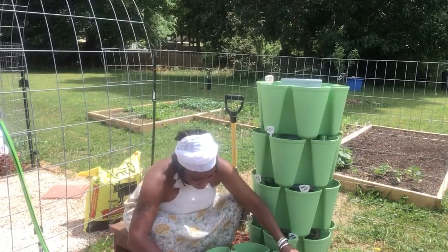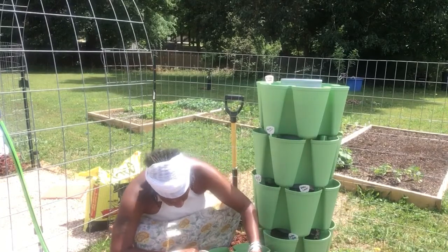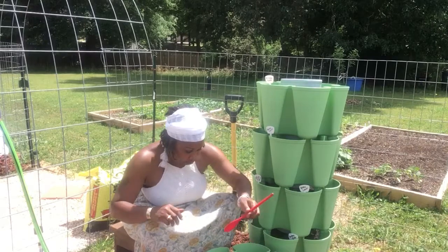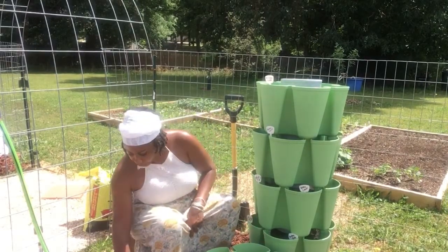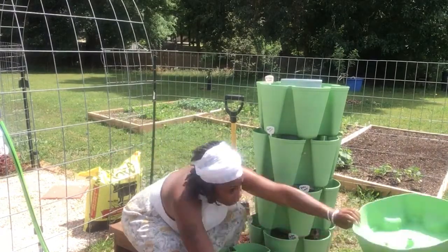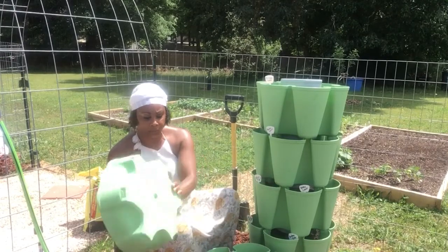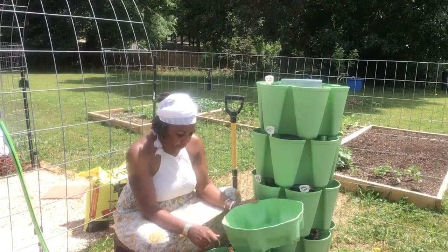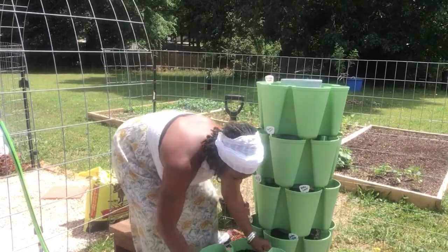Turn that around. So this is your Roma and then your yellow pear. We got three slots of Roma and then three slots of yellow pear. We're going to get her stacked and then we're going to put the reservoir water over here. Everything was already prepped up, so all I had to do was sow the seeds in here.